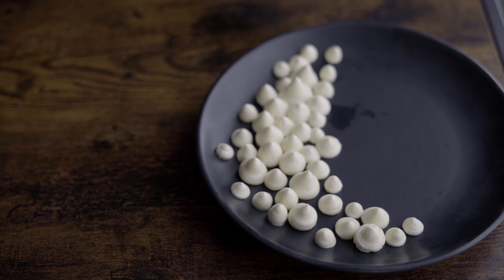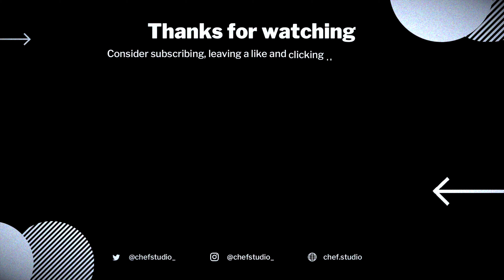If you like this video and want to see more content like this, consider subscribing. I'll see you in the next video.